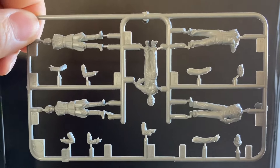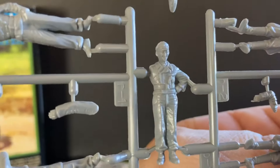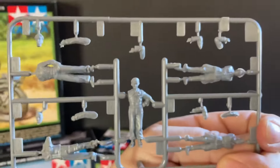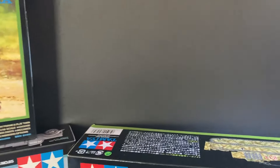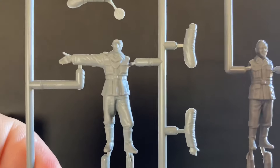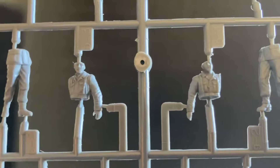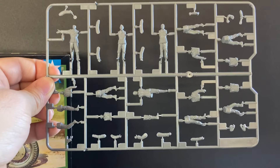Of course, you're going to get the figures, which look outstanding — very, very nice. You can see the detail in them. There's the smaller sprue and then the larger sprue. There's your MP and the other figures. Very nice, very detailed. And that's what you're going to get with that pack.